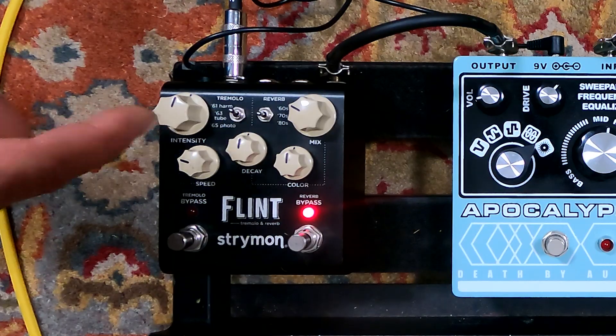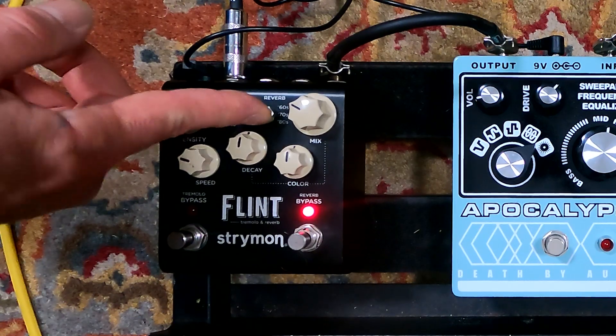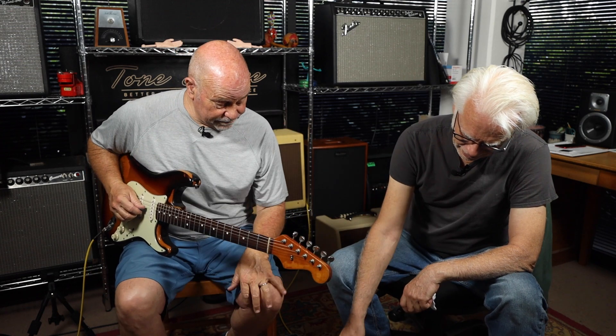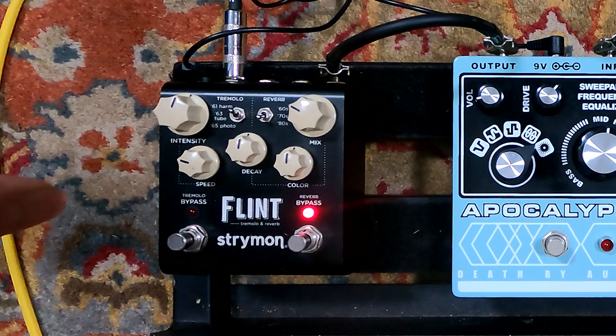Beautiful, right? Here, let's do a little bit of variation. We're on this 70s reverb tone right now. And now we're going to go to the 60s. Whoa, dude. It's obviously mixable. And now... 80s? Great verbs — every one of them is great. And then you've got a decay, which is your reverb length. And then a color wheel, which is a tone control. And a blend. Easy to use and sounds great.